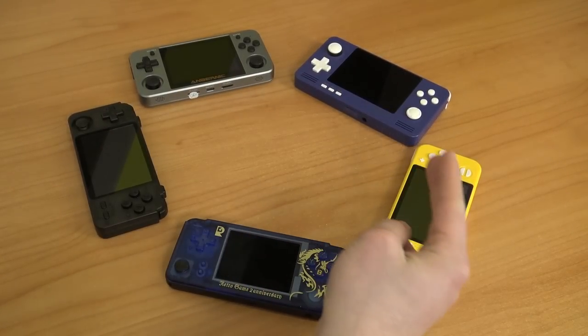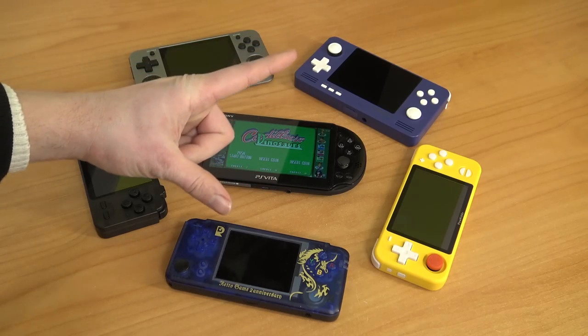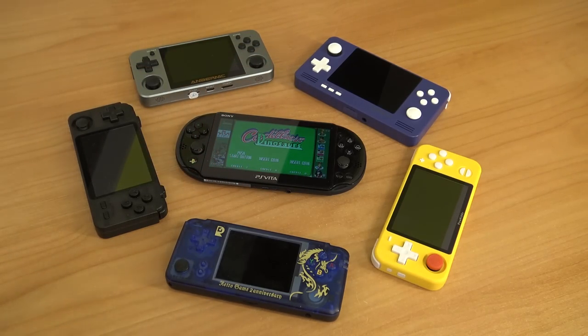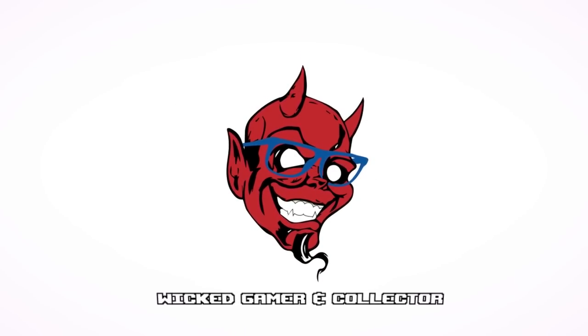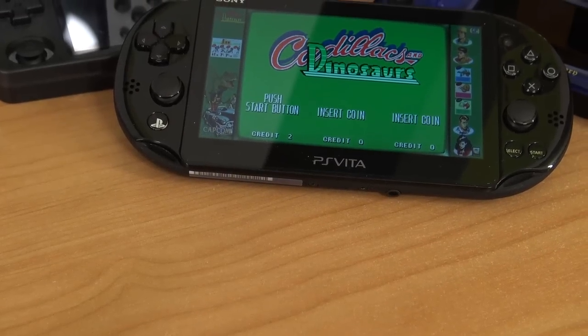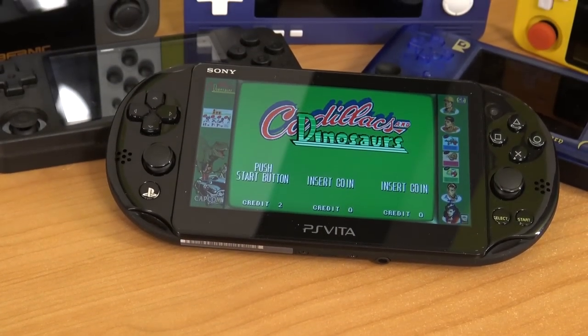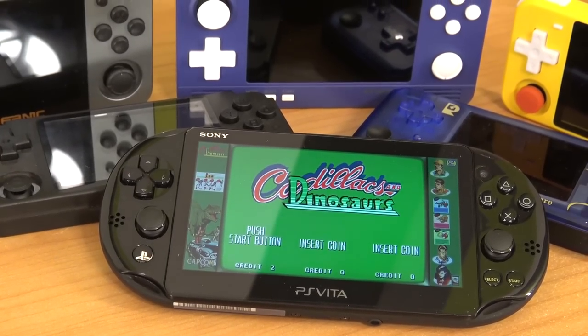We're having so many handhelds nowadays, but is this PS Vita Slim the king of them all? Let's find out. Hey guys, welcome back to the channel. It's awesome that you're tuning in. In this video, we are going to take a close look at the PS Vita Slim.